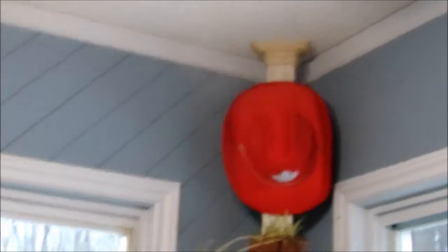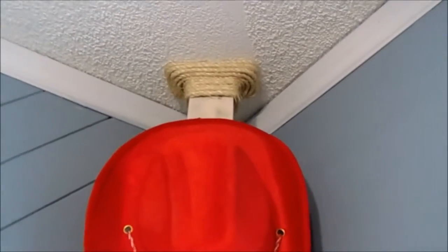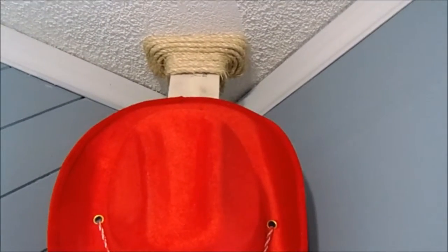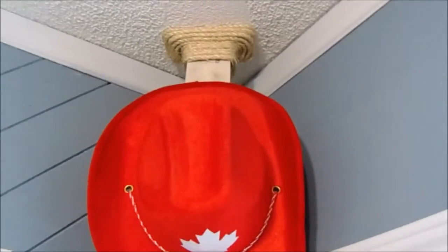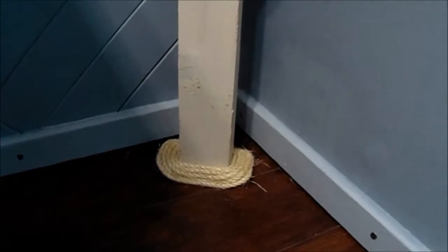To give it a finished look, I used my hot glue gun and some sash rope to finish off the blocks at both the top and the bottom. I used sash rope to keep in tune with the farmhouse look we've been trying to accomplish throughout the home.